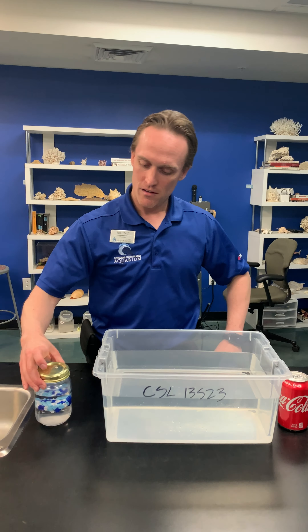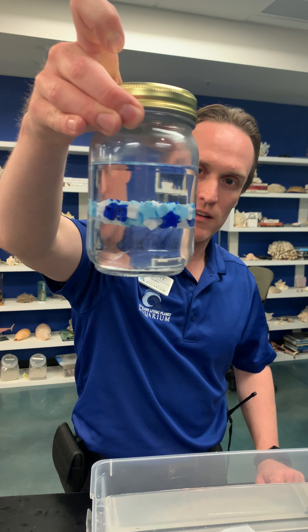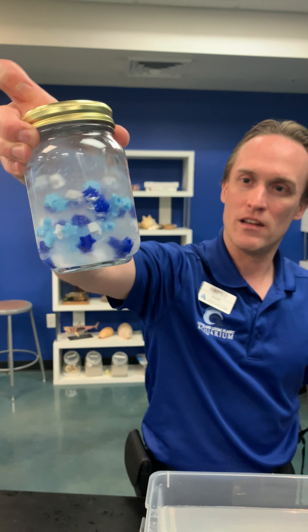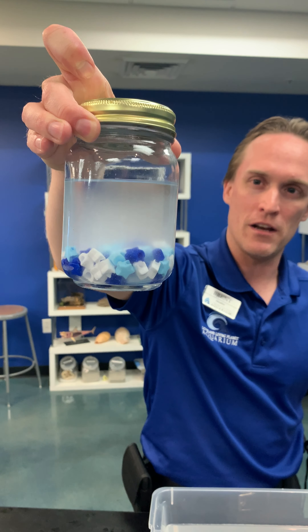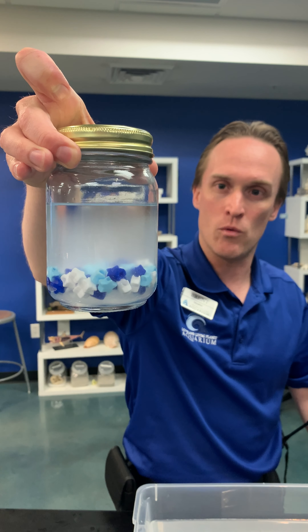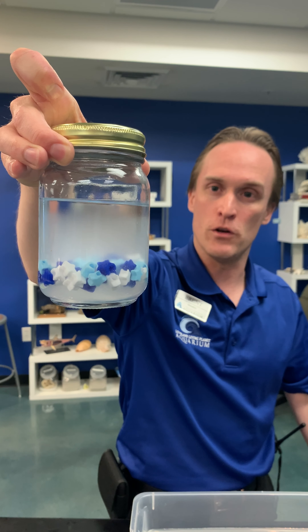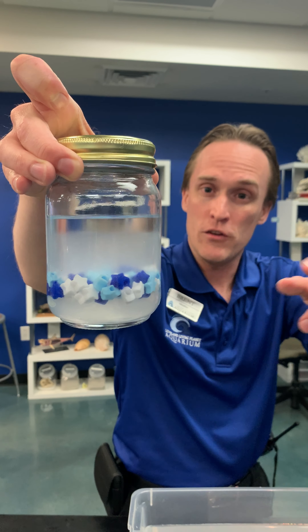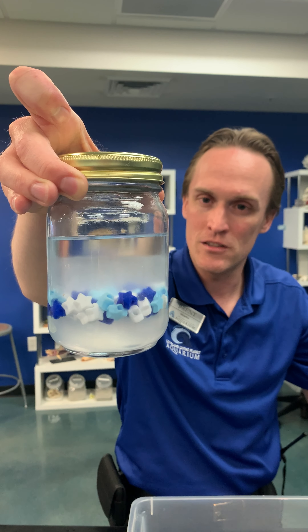If you take a look at this, it looks like these beads are floating in the middle of the water. If we shake it up, you can see that they all sink to the bottom. This is not just water — we have two solutions in here. One is super salty water, which the beads float on top of, and then we have a layer of rubbing alcohol which is lighter. If you look carefully you can actually see the rubbing alcohol floating to the top.